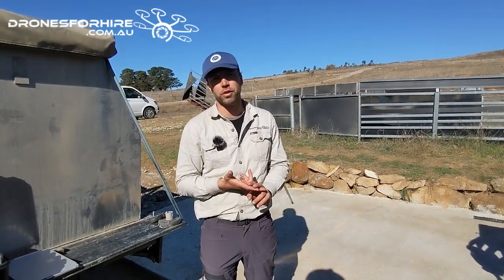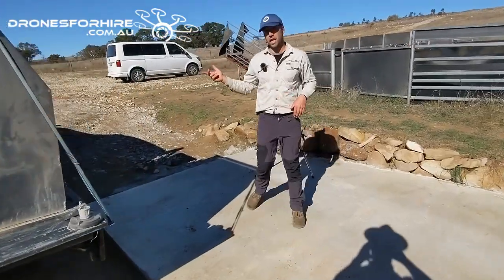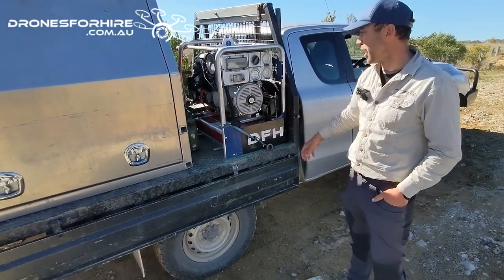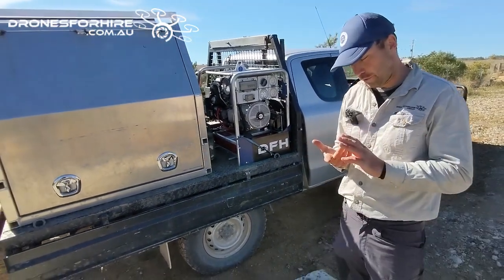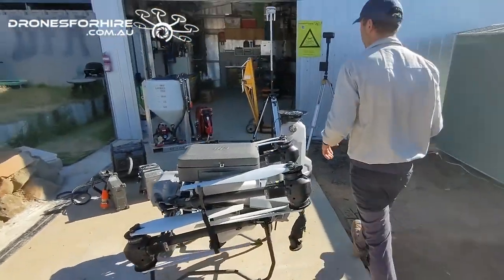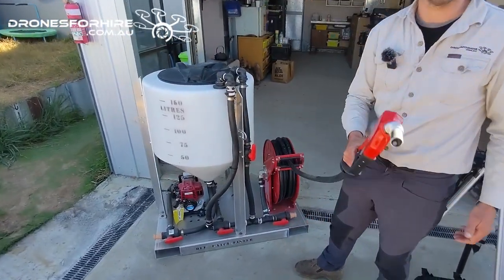There are two more things to consider. First, you need a way to charge your batteries in the field — so you're going to need a generator. Here we've got a 16 kVA three-phase generator; it works with the C-10,000 and also has a 15-amp outlet for the C-8000. Second, once your power is sorted, you need a way to fill your drone — for example, our DFH Batch Master, where you mix your product and then use the retractable hose to run out to the drone and fill it up.